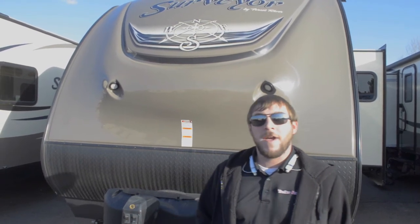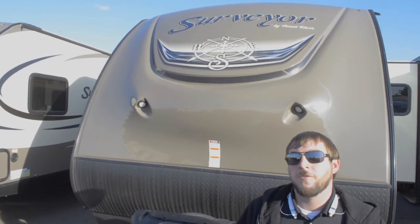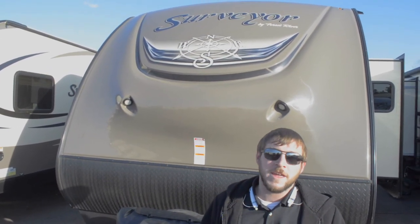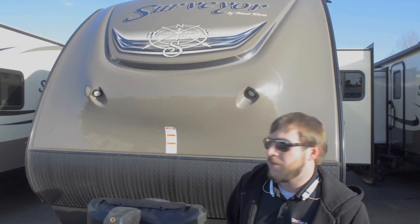Hi folks, Drew Harklerode here with the Trailer Source RV Center in Wheat Ridge, Colorado to talk about the Forest River Surveyor 295 QBLE. This is a great family coach with all kinds of features and upgrades to help keep you and your family comfortable — for long stays, short stays, traveling around the country. You've got options with this coach.